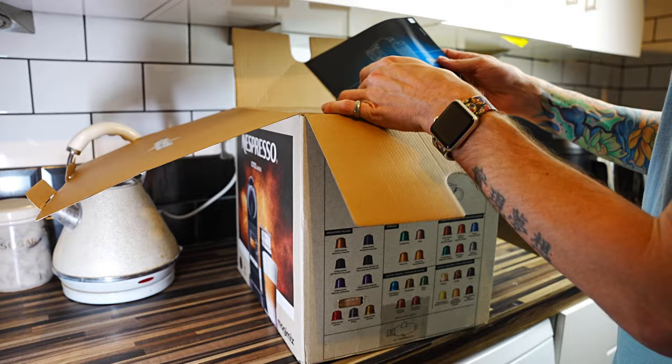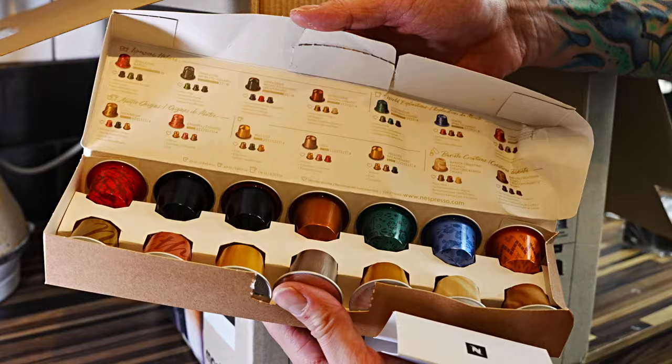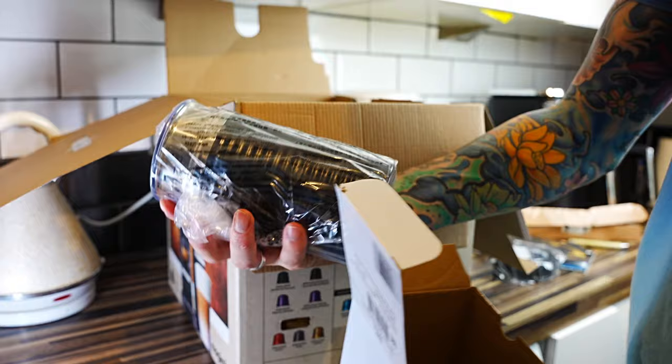Here we've got the manual. Then first I pull out the drip tray. Next I pull out the selection of coffees from Nespresso — different flavours and strengths. Here's the information about their coffee, which I'll show you inside these books at the end of the video. Here you've got the milk frother.